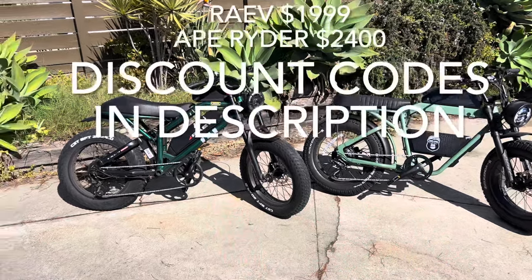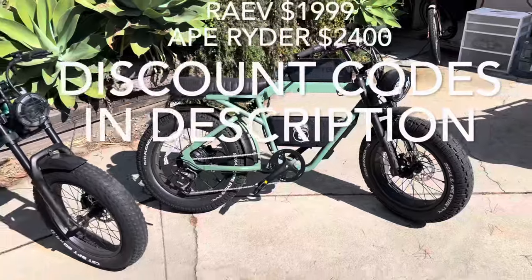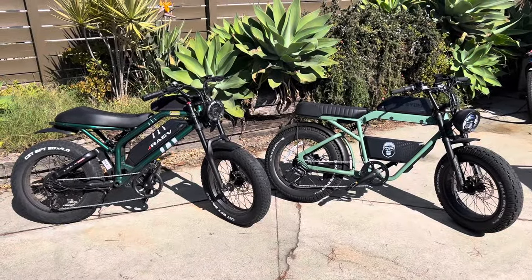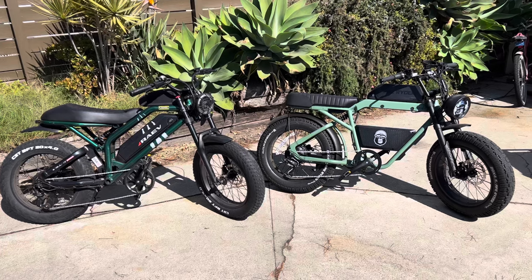Here are the current prices of these bikes. I have a discount code for $100 off any Rave e-bike if you go to the Rave site, and I also have a discount code for 10% off the Ape Rider Bonobo. Definitely check their websites — I'll put links in the description because pricing may change since they are new companies. But let's go over the feature sets and see what the differences are.